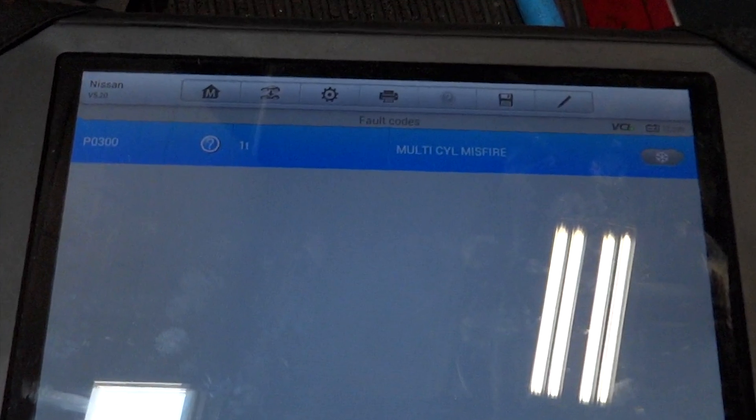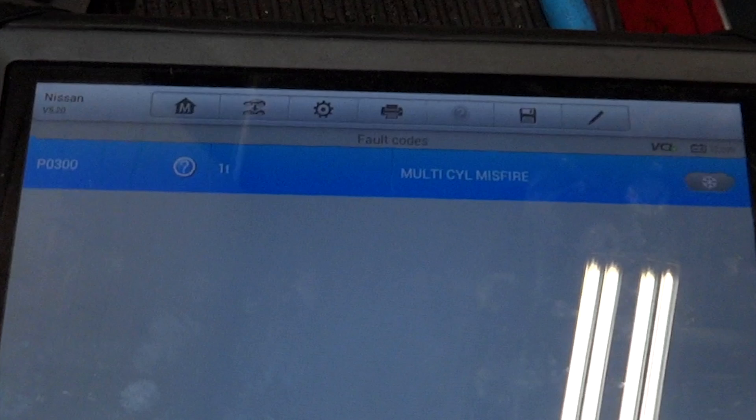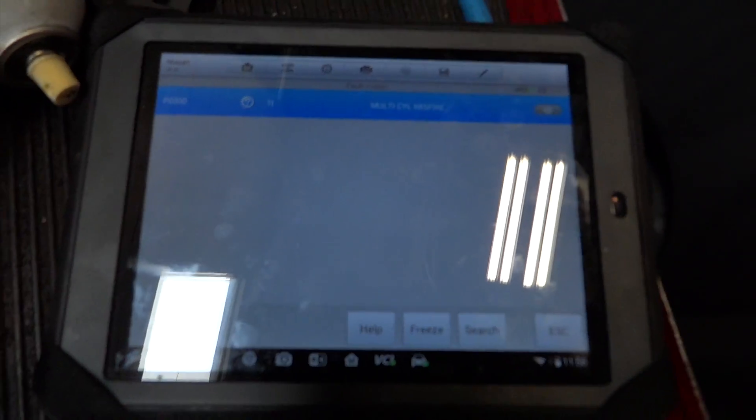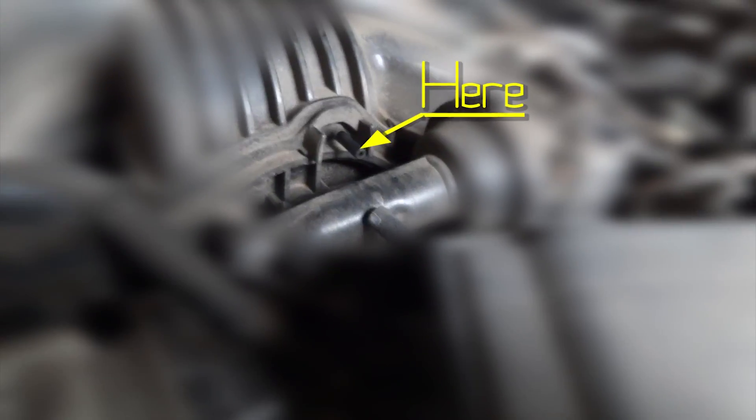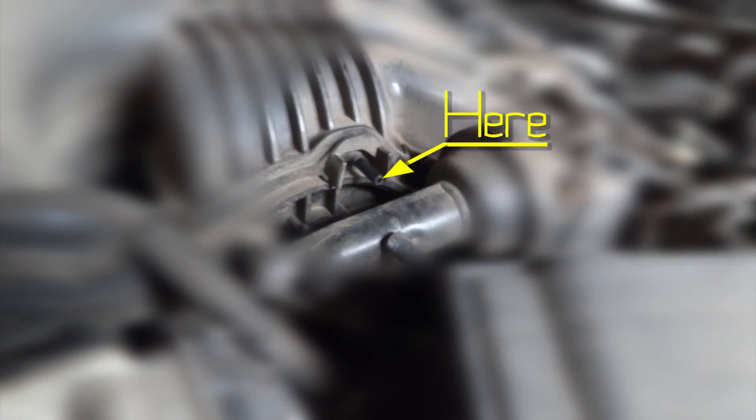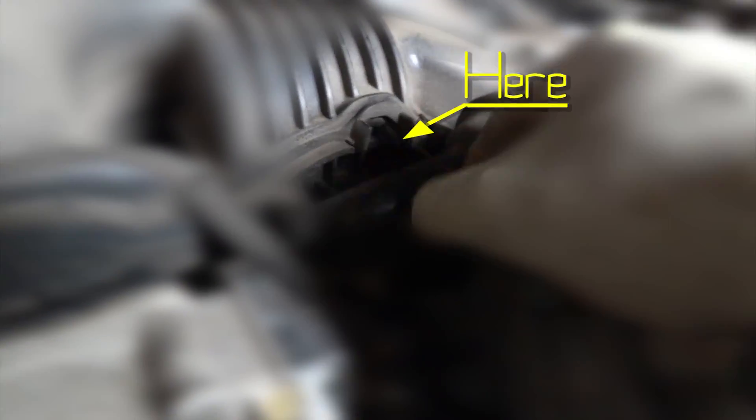The method I used to get the brake cleaner into the engine was to simply unplug a vacuum line. You can see this vacuum line right there — that's what I unplugged and I just stuck my little straw from the brake cleaner can into that hole. Sprayed it in there, cranked the engine, and the engine fired right up.